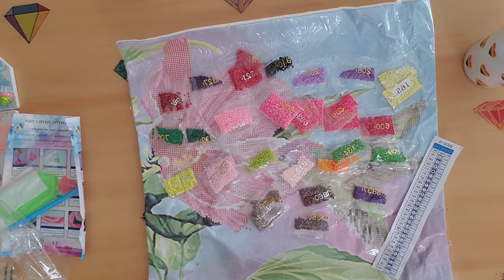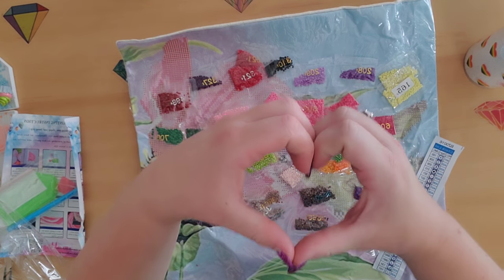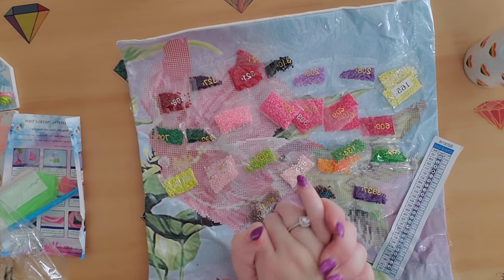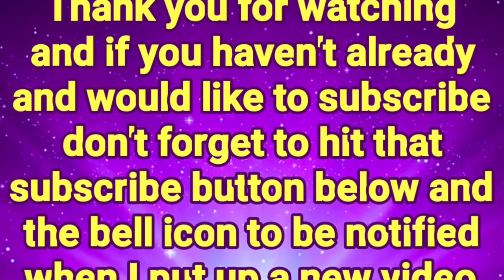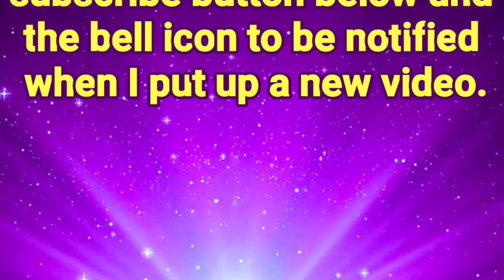That's all I have for you today. I hope you guys have an absolutely wonderful rest of your Thursday, and don't forget: you are braver than you believe, stronger than you seem, smarter than you think, and you are definitely loved more than you know. Keep on shining and I'll see you next time! Don't forget to hit that subscribe button and the bell icon to be notified when I put up a new video.